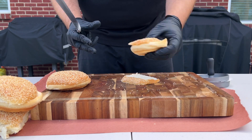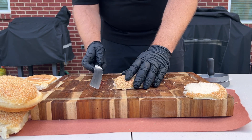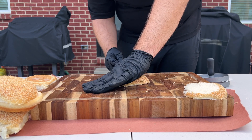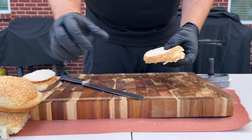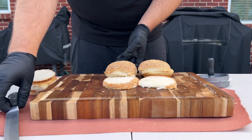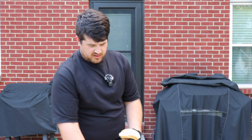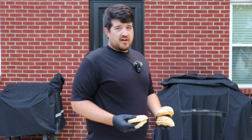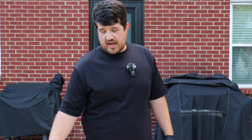That's actually not too bad — there's one. I'm going to take another bun and do the same thing again. There's the other. We're going to take these as well as the two normal buns and throw them on the Blackstone to get them toasted. The left side of the Blackstone where we'll be cooking our patties is on as high as it can go, and the right side is on as low as it can go.